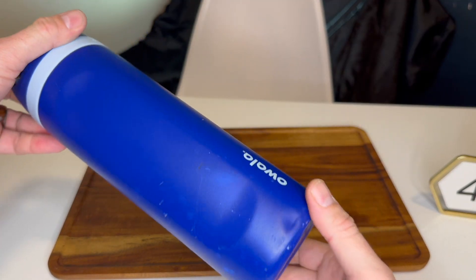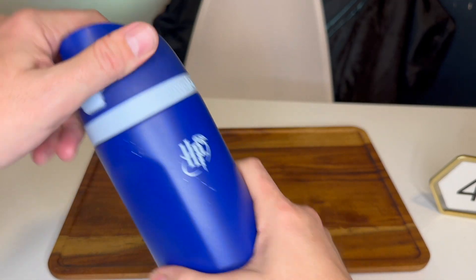These are the Harry Potter Special Edition ones, so they come color-coded to each of the houses. This is the Ravenclaw one, and it's a beautiful blue.